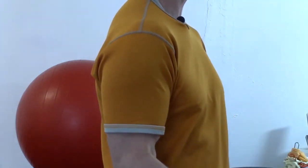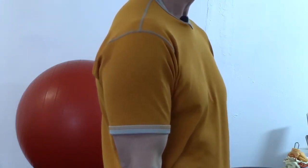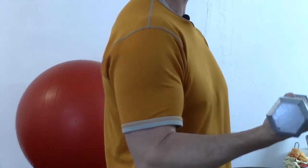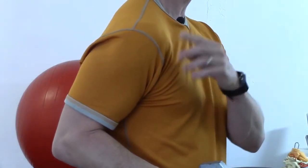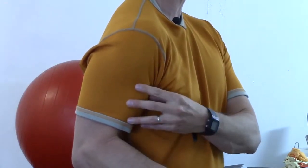Our biceps curl exercises should allow the elbow to straighten. Now, if that's painful for your elbow, it's likely that your weight may be too heavy or you have other wrist or elbow issues. But just allowing the arm to remain partially bent as you do this will create a lot of problems in the front of the shoulder and may cause excessive contraction at the elbow joint and the biceps muscle.